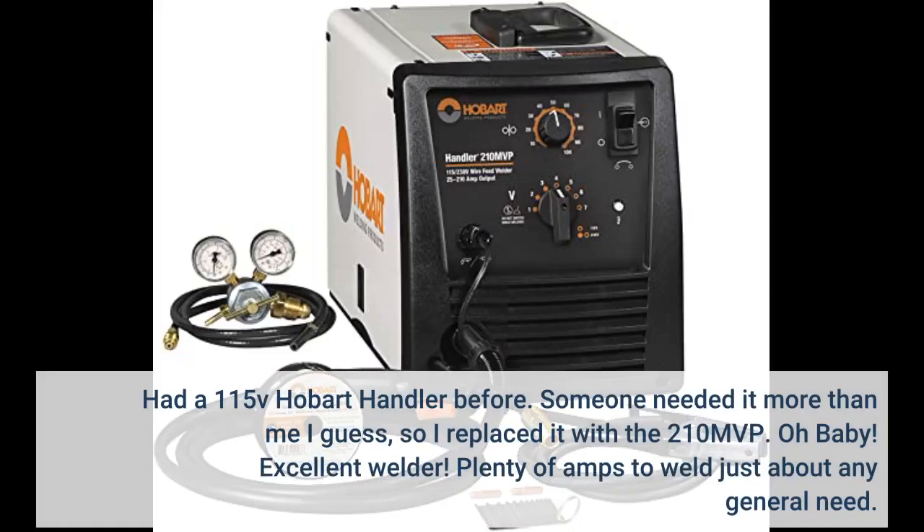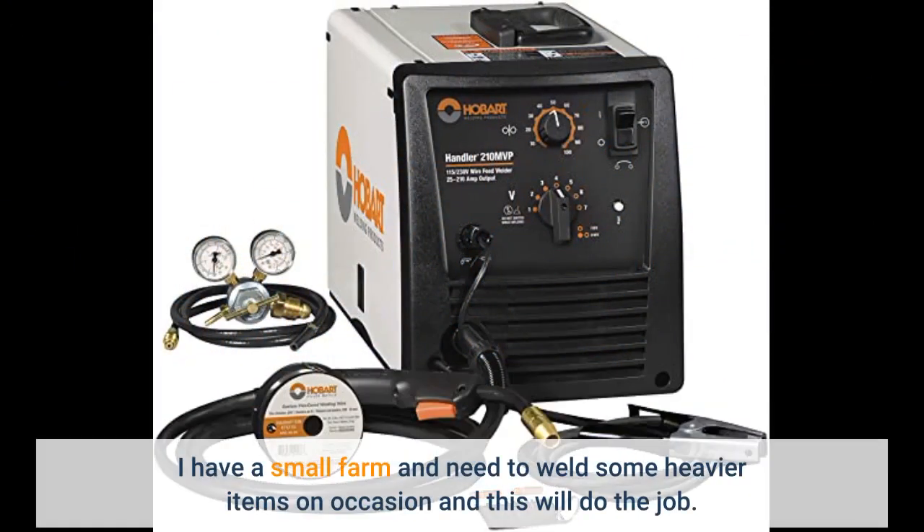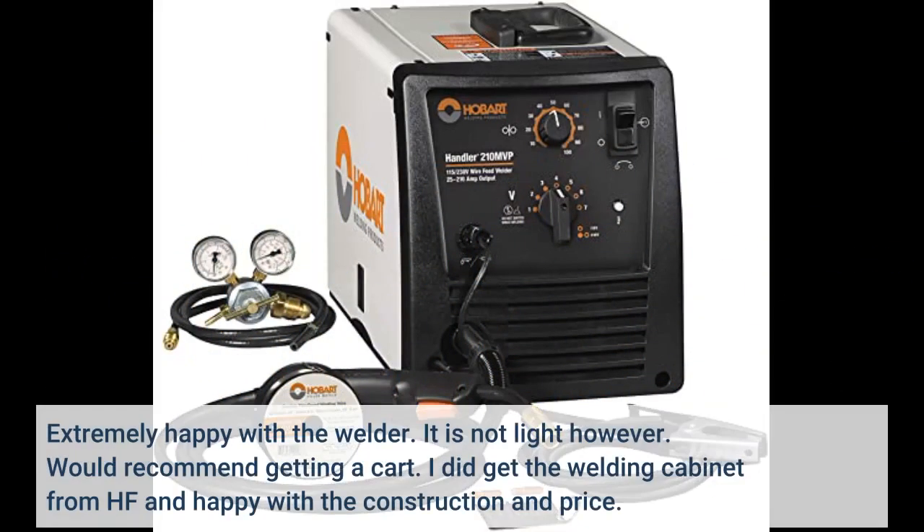I had a 115V Hobart Handler before — someone needed it more than me I guess — so I replaced it with the 210MVP. Excellent welder with plenty of amps for just about any general need. I have a small farm and need to weld heavier items on occasion, and this will do the job. The MIG setup runs a wonderful, great-penetration bead on 1/4 inch thick solid wire MIG, .030, 230V single phase, and that's not even cranked all the way up or using .035 wire. Extremely happy with it, though it is not light — I'd recommend getting a cart.